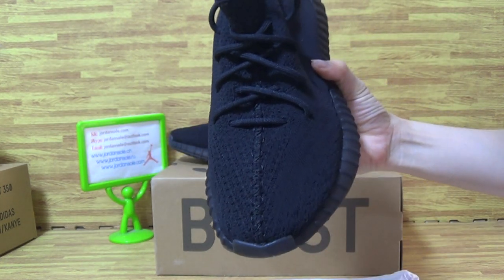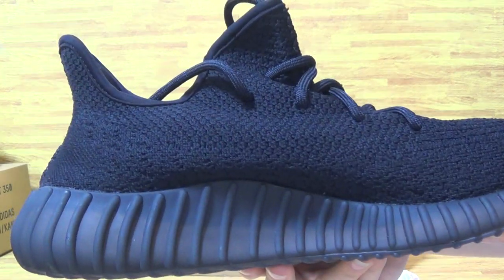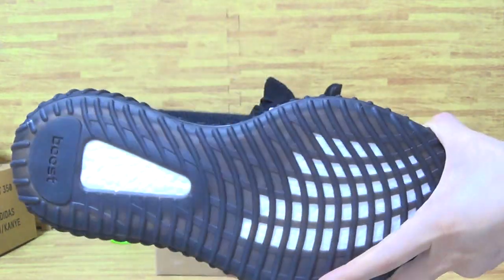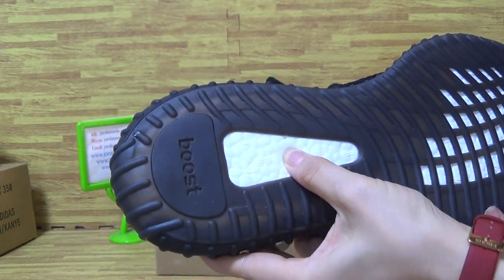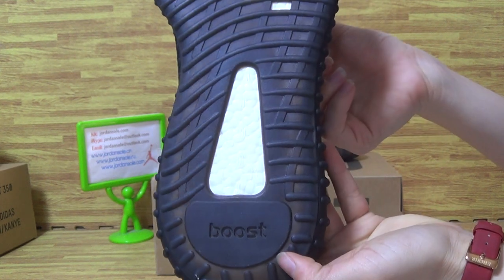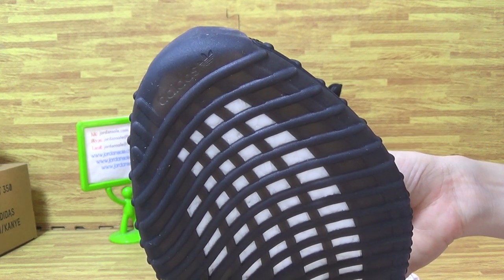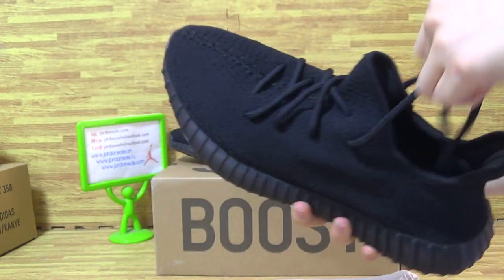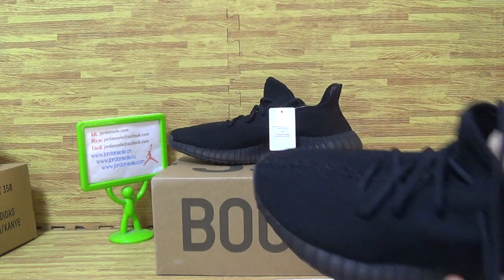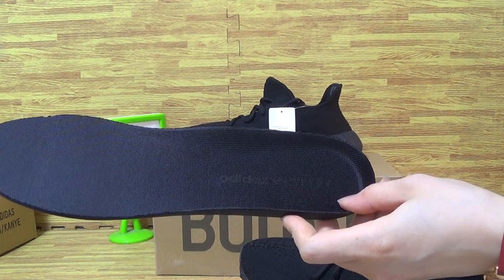And top box. This side. Also outside the shoes button. The boost. Inside. Now let's have a look at the shoes. In the sole it is also Adidas.